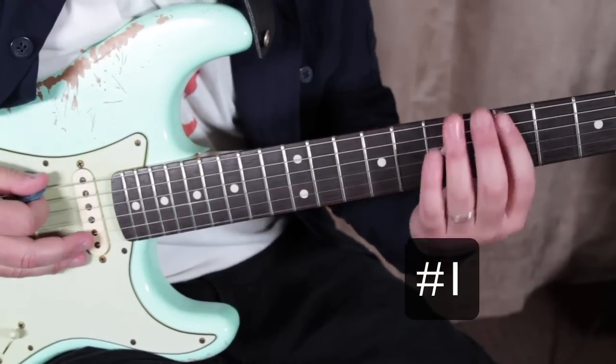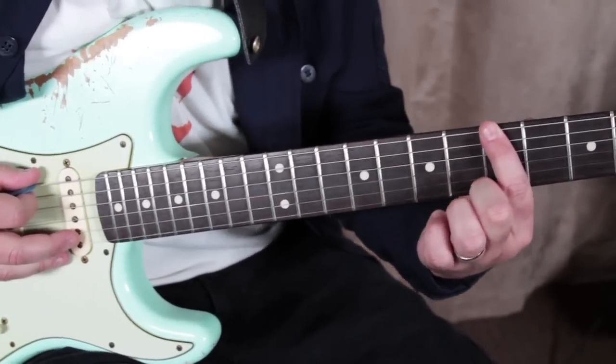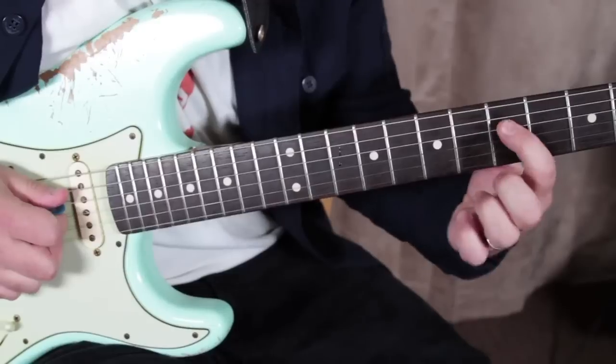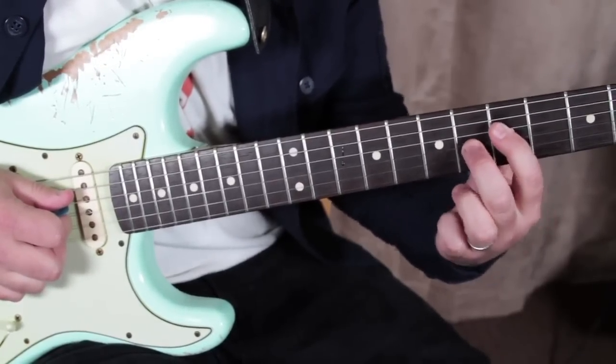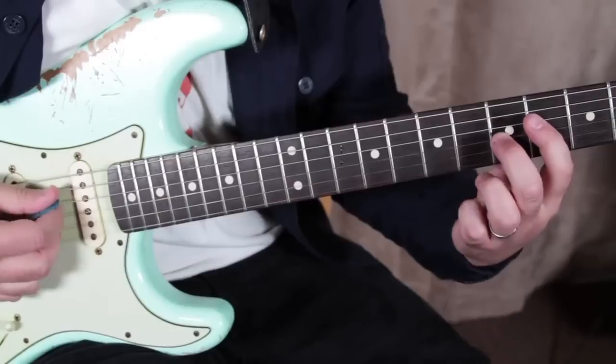The first thing I'm going to do is show you the notes of the riff. It starts with the 5th fret on the low E string. We've got 5th on the D and 6th on the G, but we're going to slide in from a half step lower.